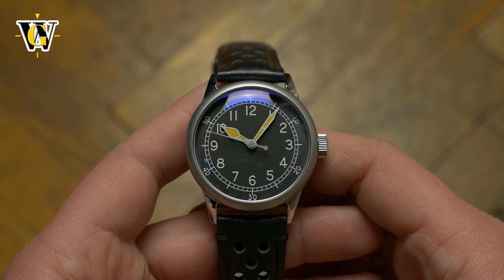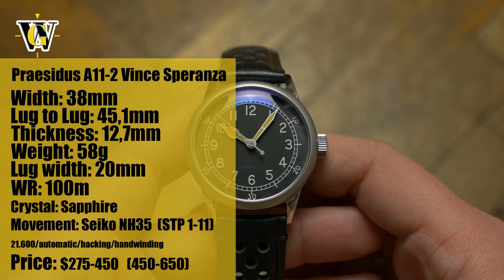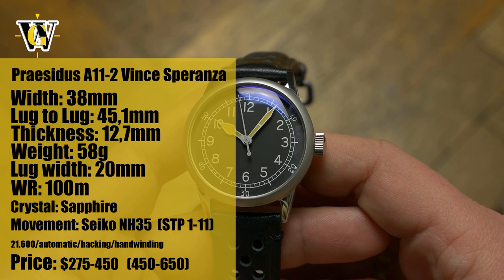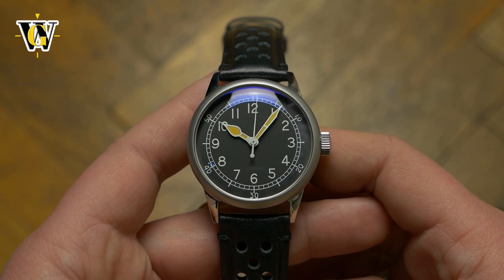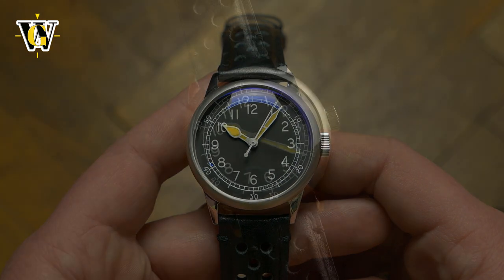Hi and welcome to another Watch Geek video! Today we're taking a look at a new model from Pracidus that will be launching on Kickstarter soon. Pracidus does their take on vintage military watches — type A11 to be more exact, also known as the watch that won WW2.